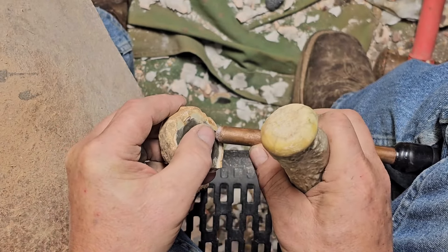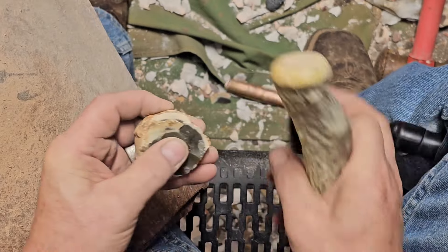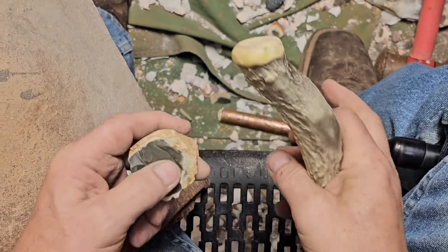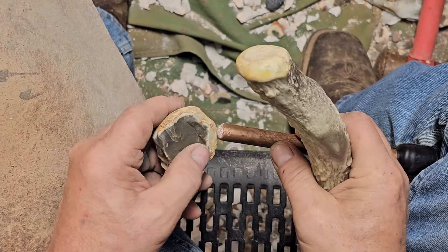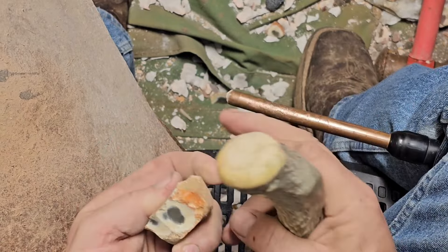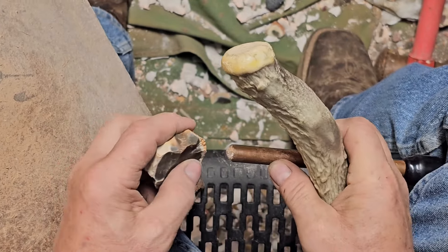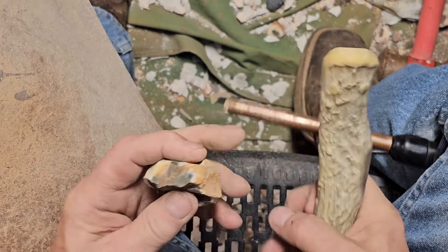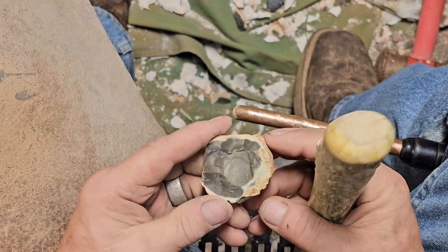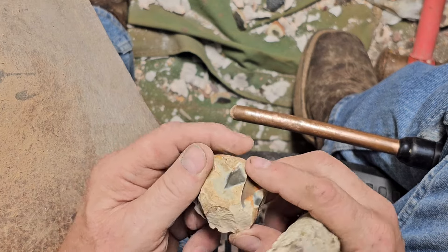We're gonna learn this together. I actually had some in the box smaller than this. So I'm going to try and knock back some of that cortex. I've got a couple that are smaller than this that I honestly don't know if I can do anything with. You could saw it in half. It's obviously got a layer or a fracture or something up here.